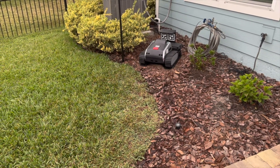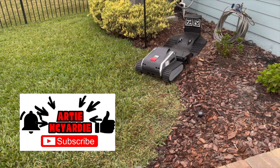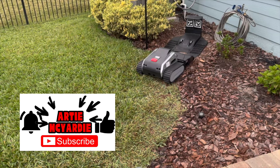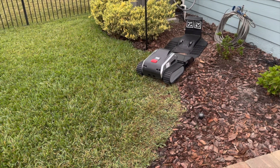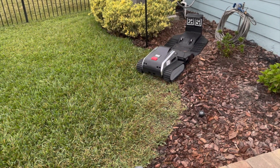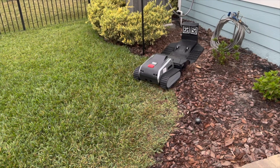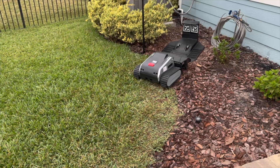Hey folks, Artie McYartie with another one. This time, this is a big one. Limo, robotic lawnmower that I've been waiting for years and years. Or at least since March of this year, anyway. Check it out as it undocks itself and starts to mow, all on its own with the flick of a finger saying, time to mow, folks!